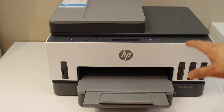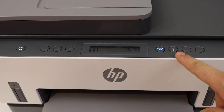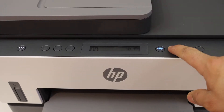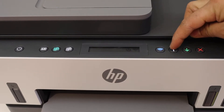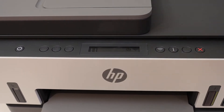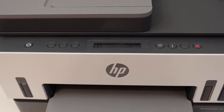Next, activate Wi-Fi Direct. Go to the control panel again, then press and hold the information button until all lights are on, then release it. Now press and hold the information button and the cancel button together once, then release. You will see the power button start to flash, and the printer will also start printing a page.